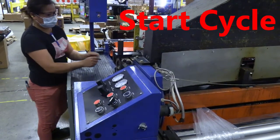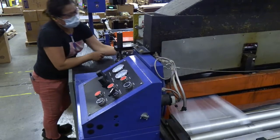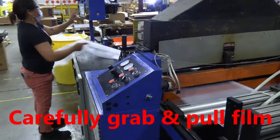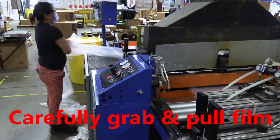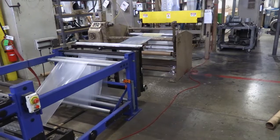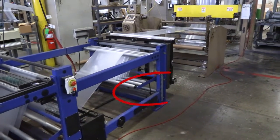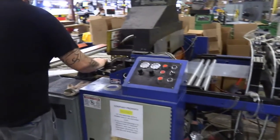The machine will slowly start drawing the material in. She'll reach in carefully, grab the plastic, and as the machine catches up to the extruder, she'll pull the material off the side. Normally it would be an advantage to have a second person doing this. You can see the dancer section indicate that the machine has caught up to the extruder, and now the sealing head can be put down into the run position.